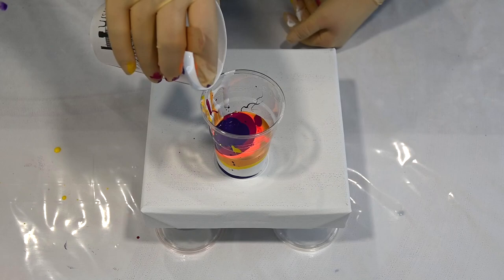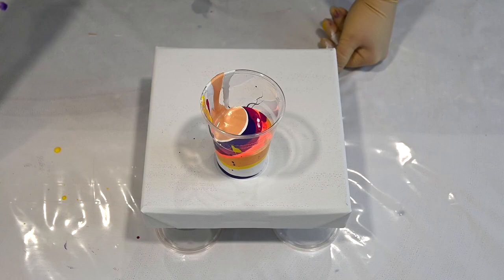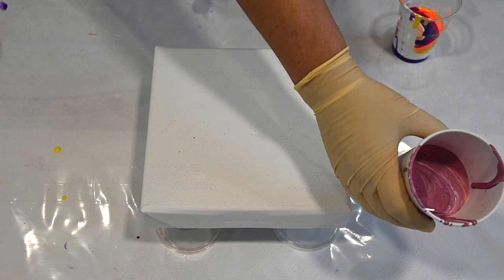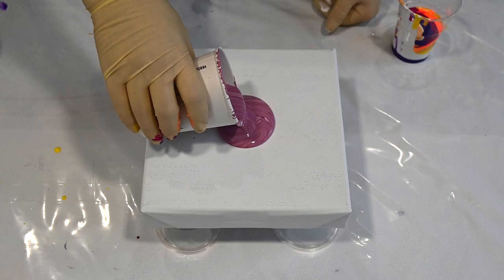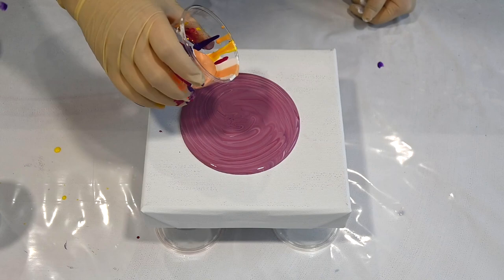I'll add the rest of my violet here, and some more white again — this is Bellini by Little Piggy Pigments. I have a scrape of paint from the previous pour and I'll pour some here in the middle as flow extender. Now I will pour this on top.